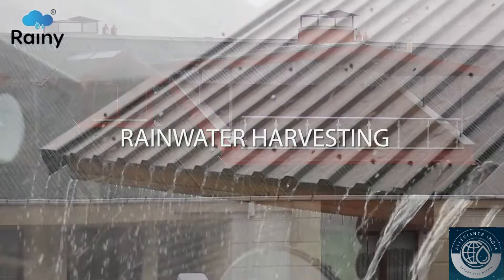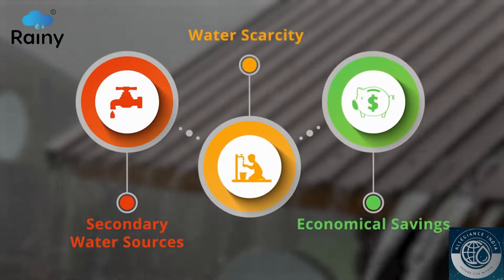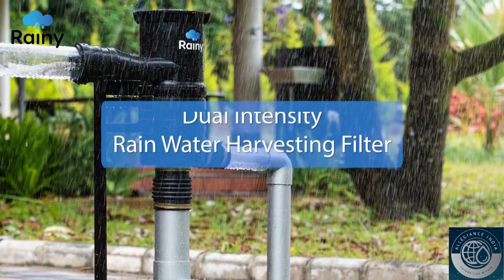Rainwater harvesting mitigates dependency on secondary water sources, fights water scarcity, and brings around economical savings. Rainy Filter is a simple yet significant tool for effortless rooftop rainwater harvesting.